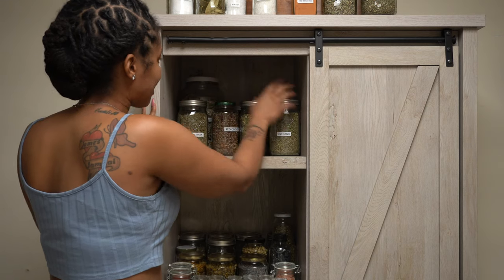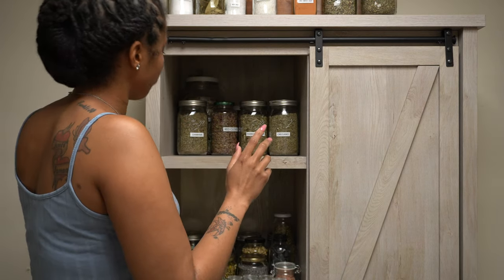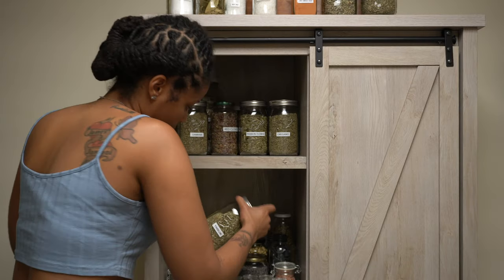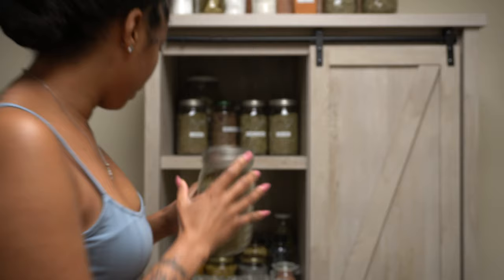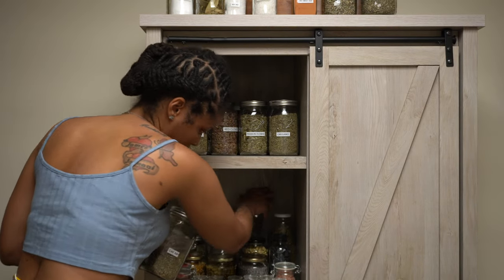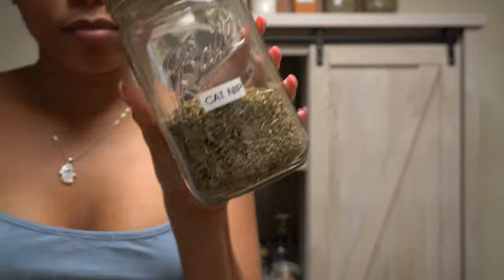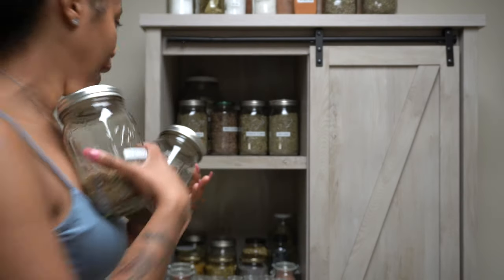That's on my top shelf. Then this shelf in the back — I have some Yarrow. I have some Catnip. Yes, catnip is really good. Love some catnip. And then I have some Horehound.